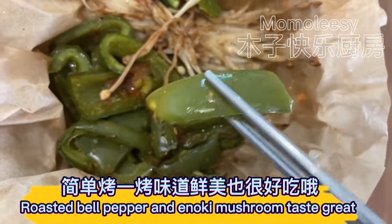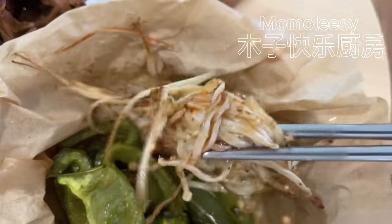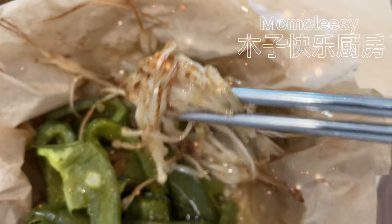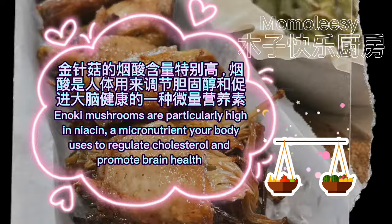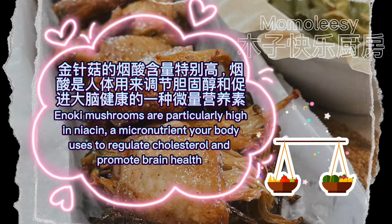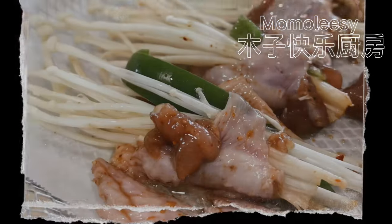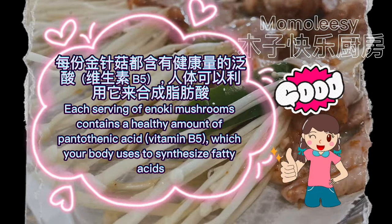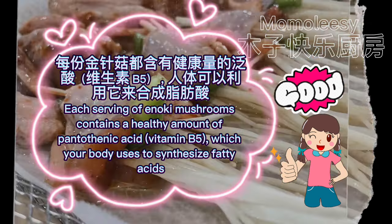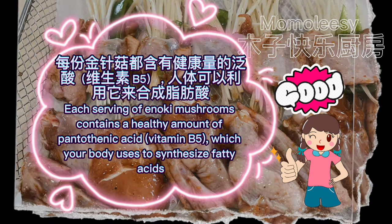Roasted bell pepper and enoki mushroom taste great. Enoki mushrooms are particularly high in niacin, a micronutrient your body uses to regulate cholesterol and promote brain health. Each serving of enoki mushrooms also contains a healthy amount of pantothenic acid, vitamin B5, which your body uses to synthesize fatty acids.